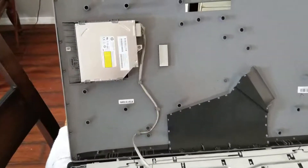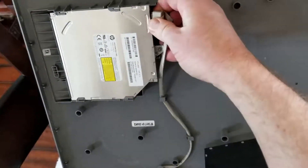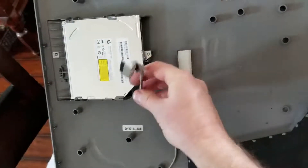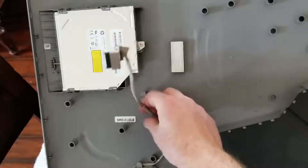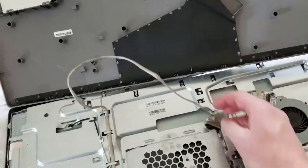The easiest way to remove this ribbon from the DVD drive is to simply come up here and on the back of this there's going to be this little connector piece, and that will just slide right out like that. You can disconnect the ribbon and then move it over to your main computer area.